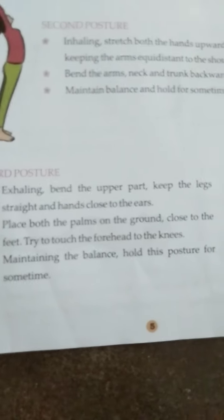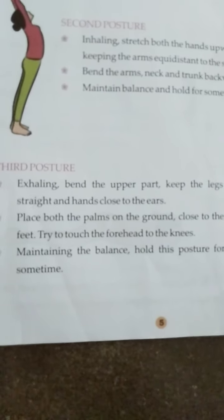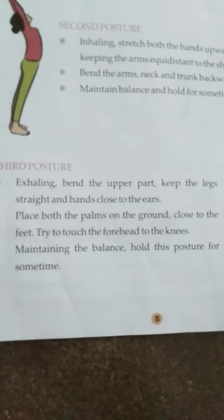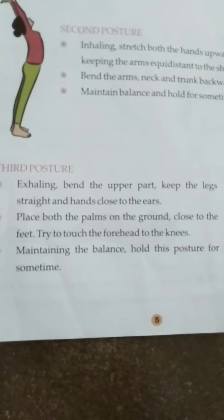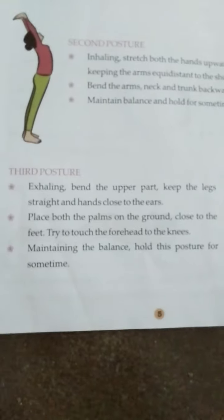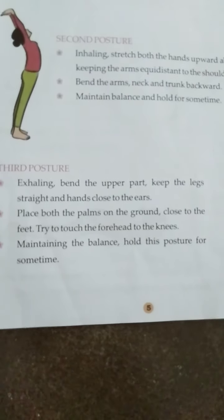You should be able to keep your hands on the ground, your feet and toes. Try to touch the forehead to the knees. This is the third step to maintain your balance.